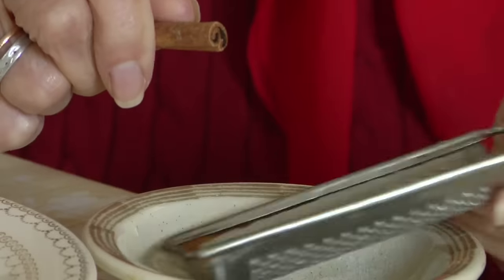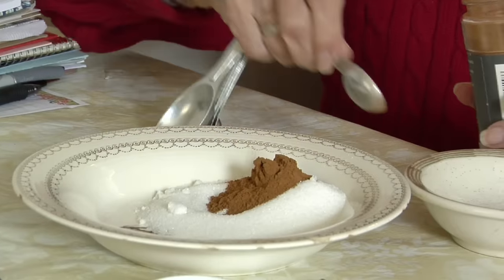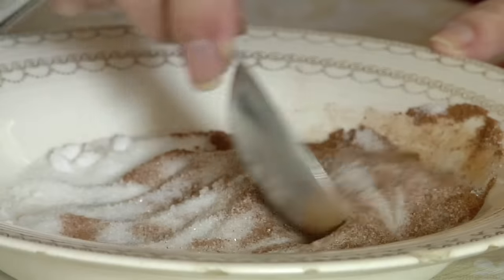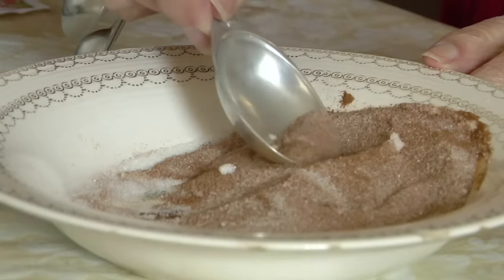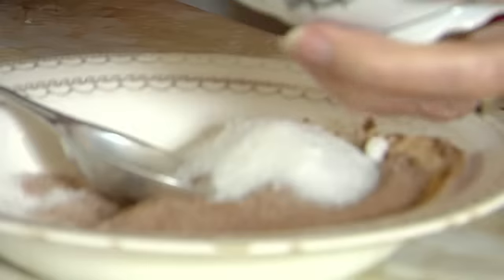Now they have the modern way. It's much easier. The old fashioned way takes too long. It's getting modernized now. Four tablespoons of sugar and one tablespoon of cinnamon. I'm mixing it up real good. I'm going to put a little more sugar in here.